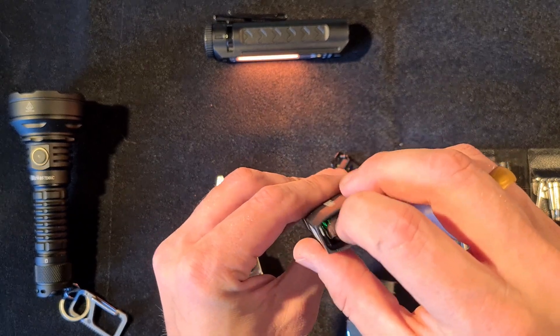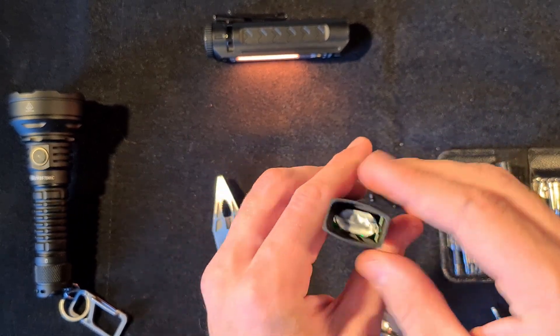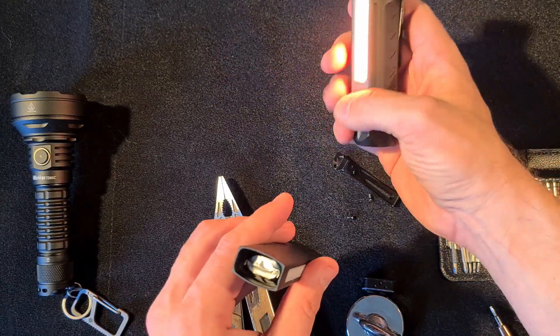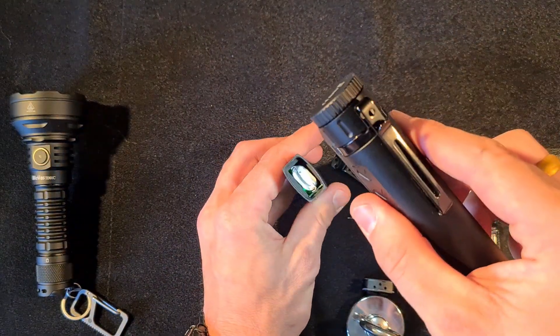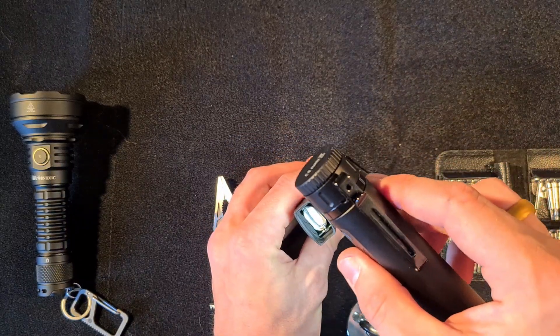So here we have the wiggle — you can hear it. I think there's some kind of silicone pad or something in there that came loose.